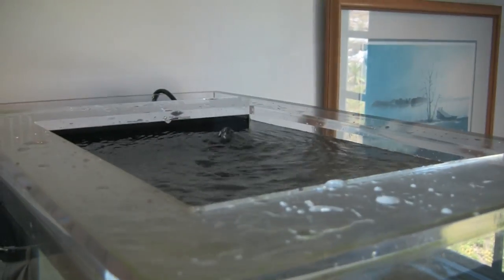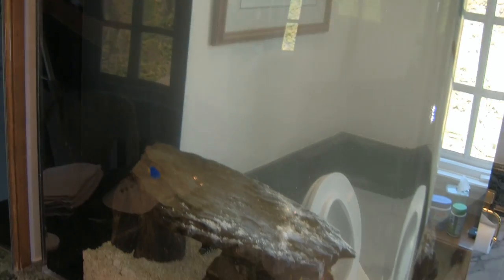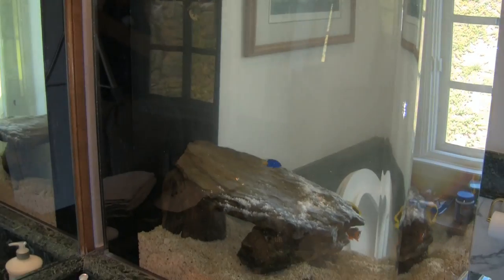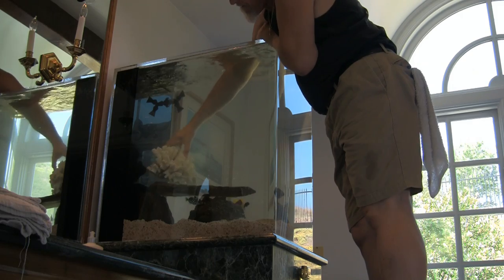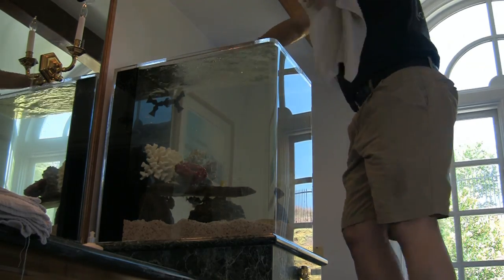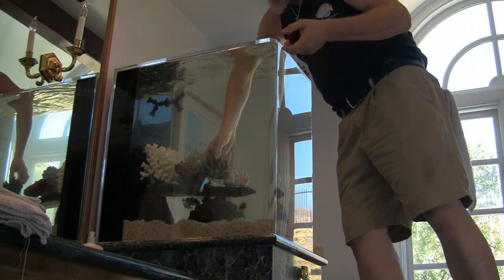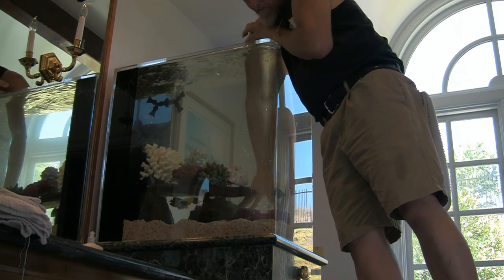With the water running back in, the system will begin circulating through the filter and eventually the green in the water will be filtered out. It's now time to put some decorations in. As mentioned previously, all my aquarium service customers have two sets of natural coral decorations. This provides a rotating pre-cleaned set of decorations at the time of service and significantly decreases fish losses due to on-site bleaching and improper rinsing.